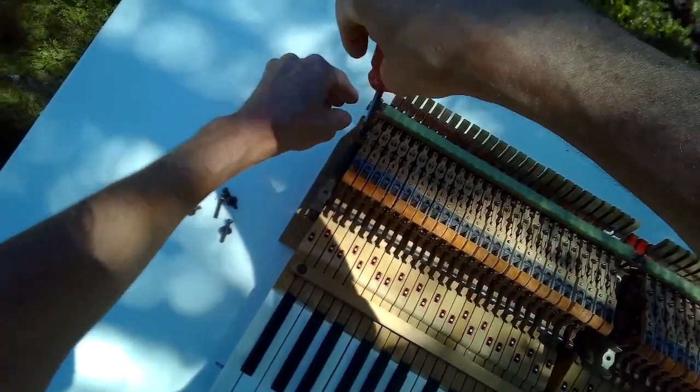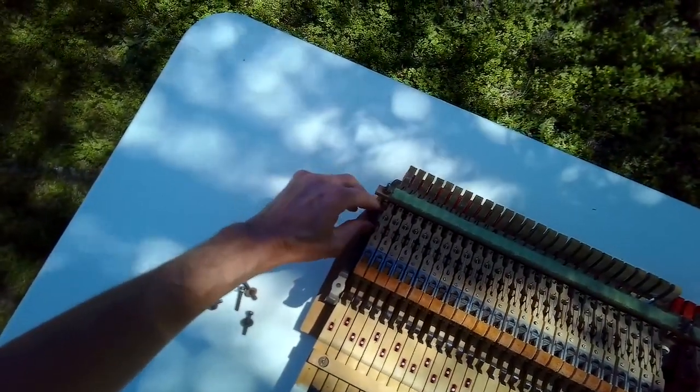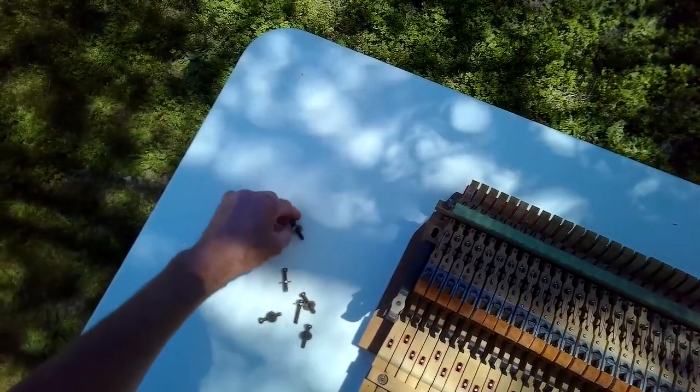We were wondering what was going on with the baby grand because it sounded good — it's in good tune — but it was just requiring more and more downward pressure to actuate it.